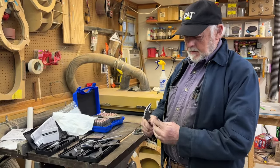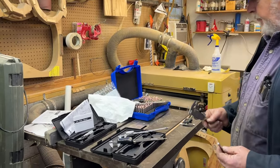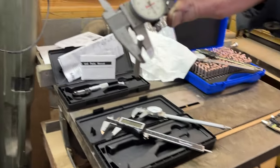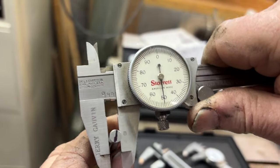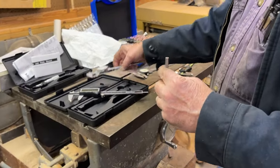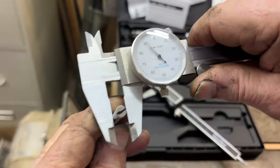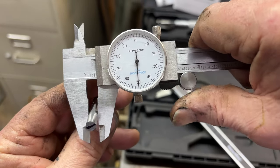I've got a plus/minus pin set here. I've got a 250 pin, and this is with the Starrett. You see, this is dead on. So we're going to do these knockoffs. This is just an imitation of a Starrett or something like that. And you see, it's right on too.